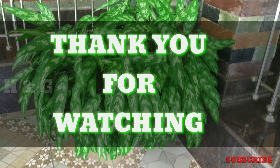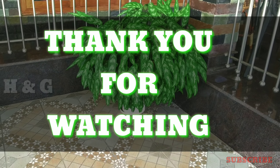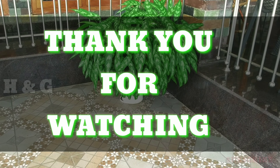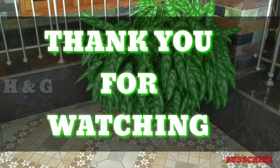So friends, I hope this video is helpful to you. Please give your suggestions, and if you like this video, please share it with your friends and subscribe to this channel for more videos. Thank you.